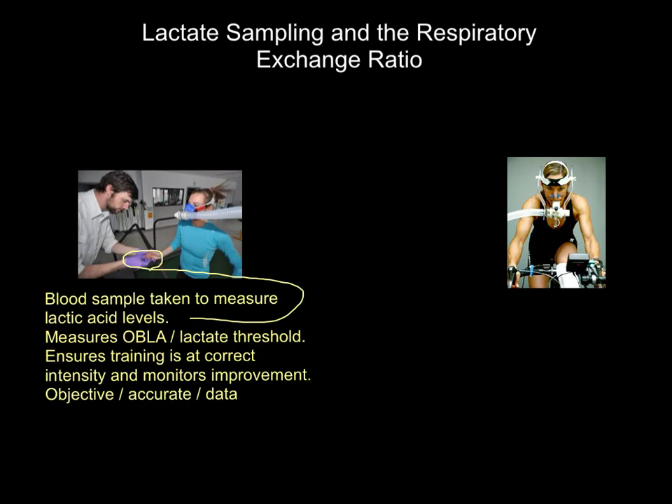Why do we do this? Well, it allows us to make sure that, first of all, if lactic acid levels are essential in our sport, we're working the athlete at the correct intensity. But crucially, you could have this test done every six or eight weeks or so, and see if we are delaying OBLA — if we are training our body to push back the point at which lactic acid accumulates by getting fitter. Which is obviously a key indicator of our fitness levels.